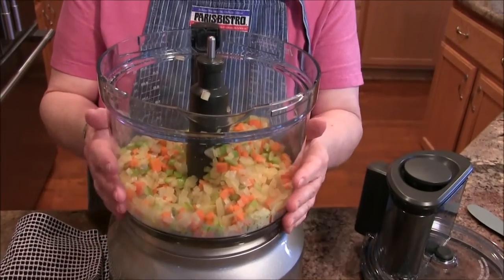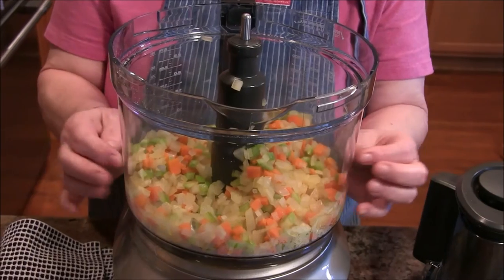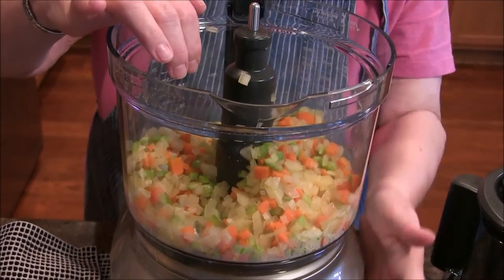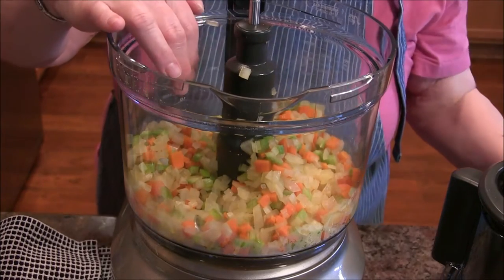So in my food processor I have vegetables that I've just lightly sweated — just to soften the onions up so they're not too harsh. I have celery and, of course, I'll have all the ingredients and instructions for you. Onions, celery, and carrots.